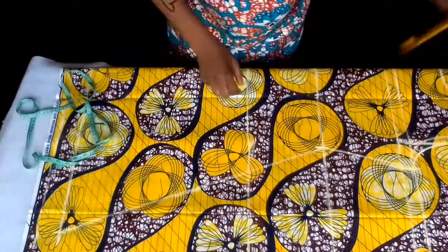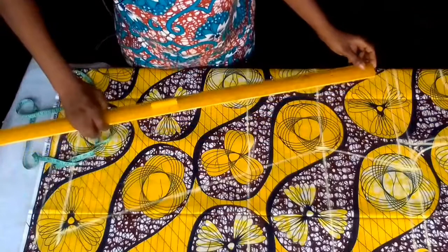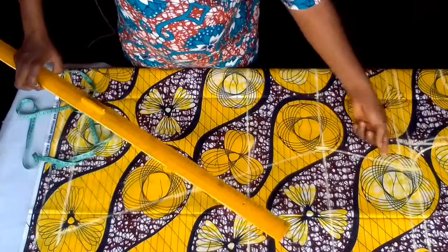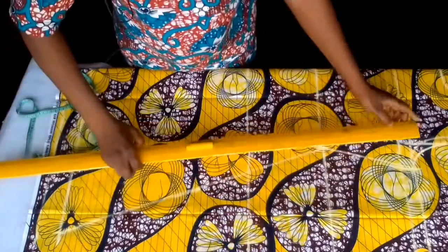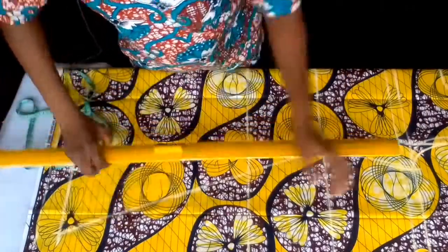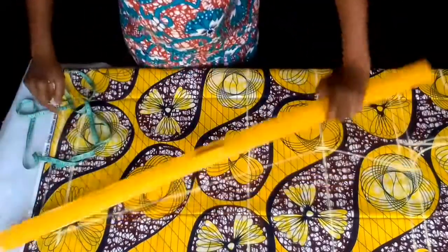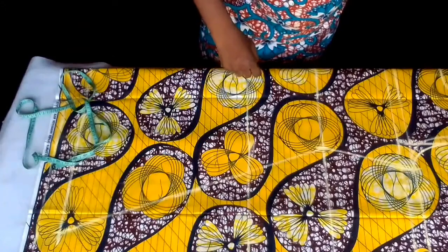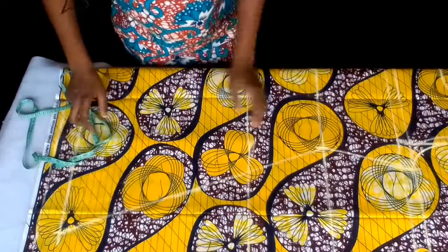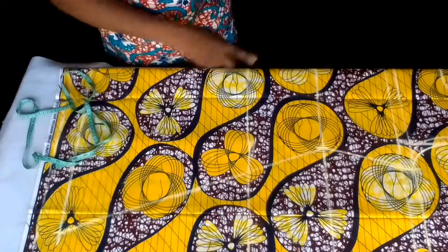If I don't want it to have any shape — if I want this place to be fitted a little bit — that's why I used my waist to curve it out. If I don't want it to be fitted, I'll just join it from here down to the bottom. If I want it to be fitted a little bit, that's why I came in on the waistline before coming out to the bottom.